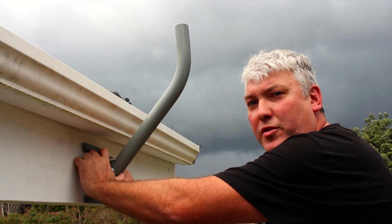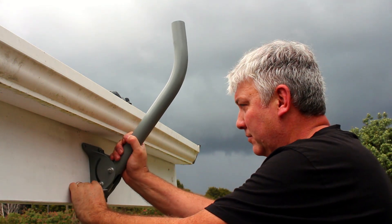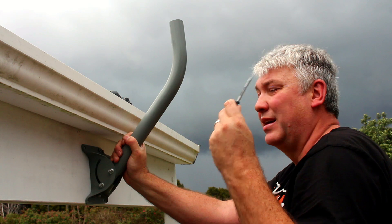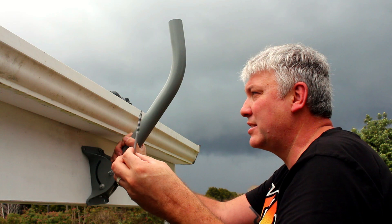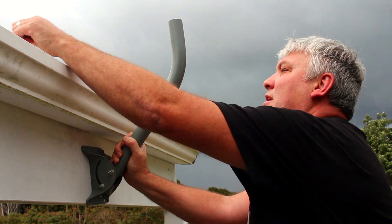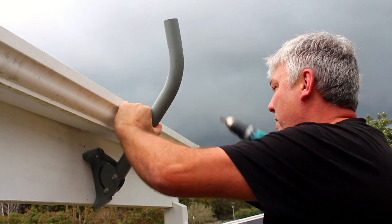I've just got my first screw in loosely just to hold it in place so I can maneuver around and still get the other ones in. When it arrived in the post, it had these 100mm long hex head screws which are too long to go through this piece of fascia, which is only 45mm thick. So I went out and bought some 45mm hex heads which will be perfect for the job.